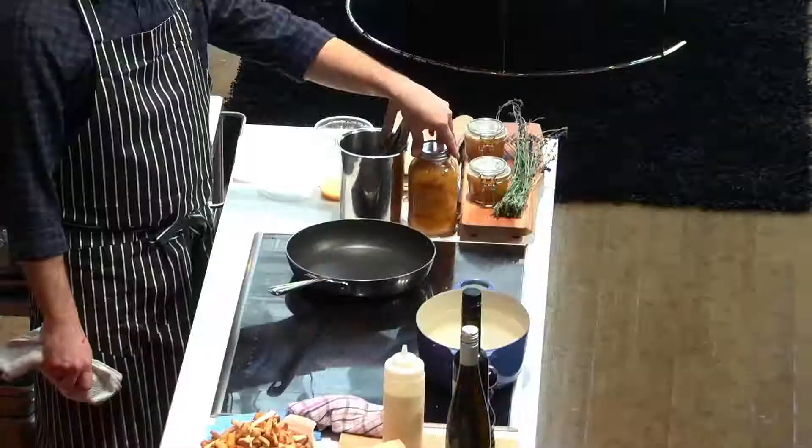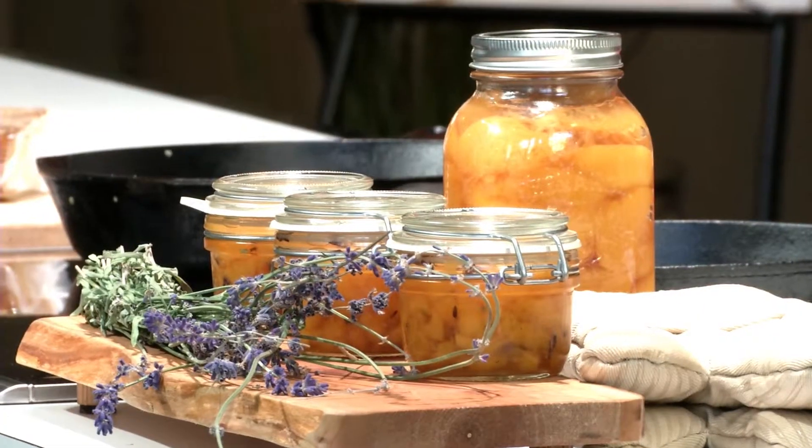We're going to work on our second dish — pancakes or flapjacks — with a little peach and lavender preserve. I drain the syrup and infuse a little honey with some lavender from my garden. I think it's great on pancakes.